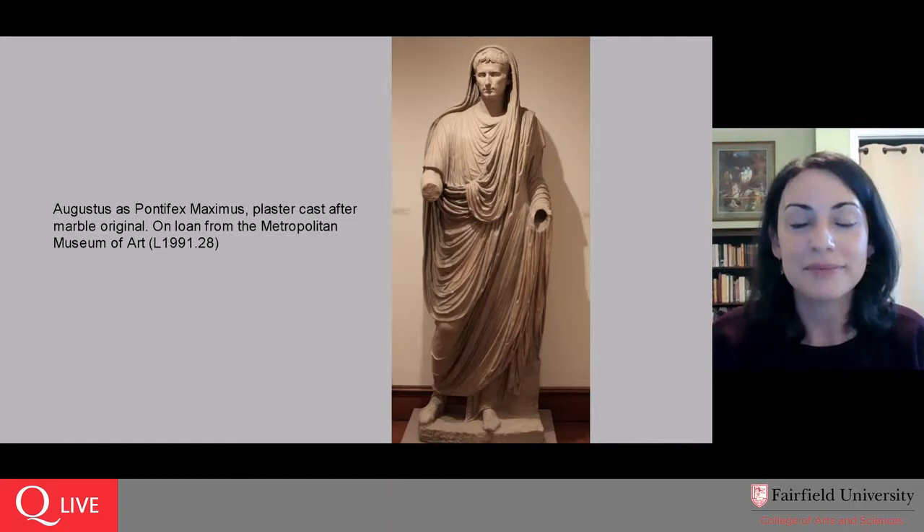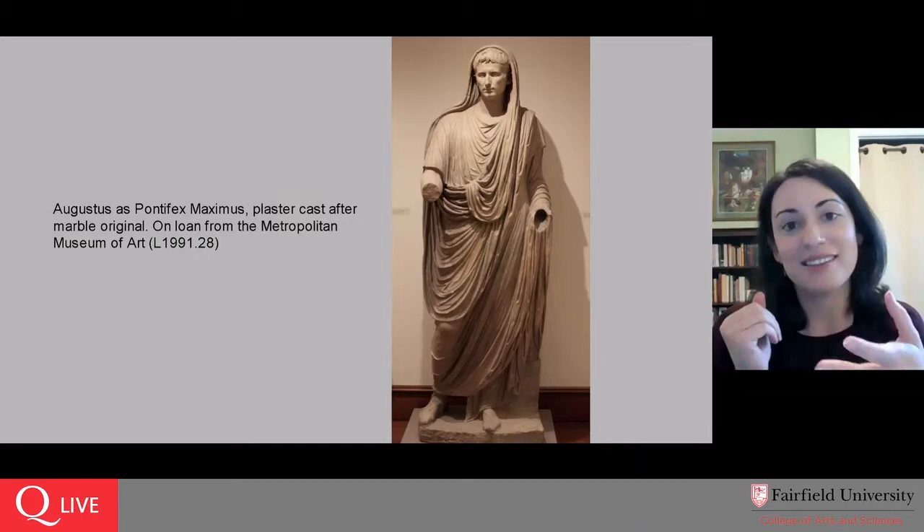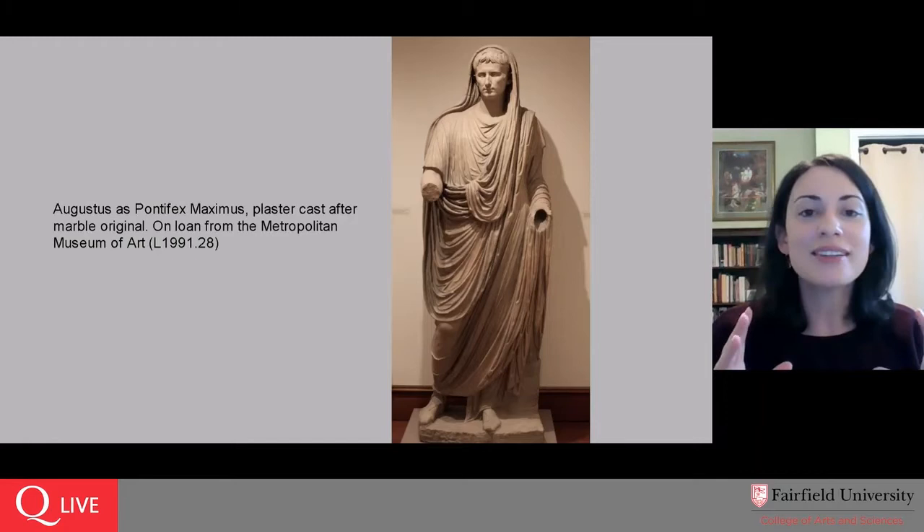He has an extraordinary career spanning about 40 years, dying in 14 CE, and the original sculpture would have been created around the midpoint of that career. Those two sculptures together — Prima Porta on the one hand and the Pontifex Maximus on the other — illustrate why, for the western world, no one does political propaganda better than this man.